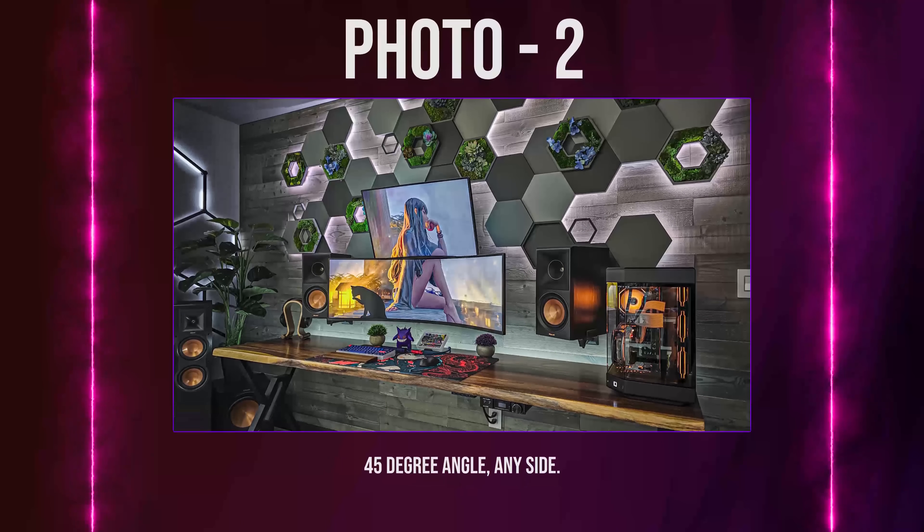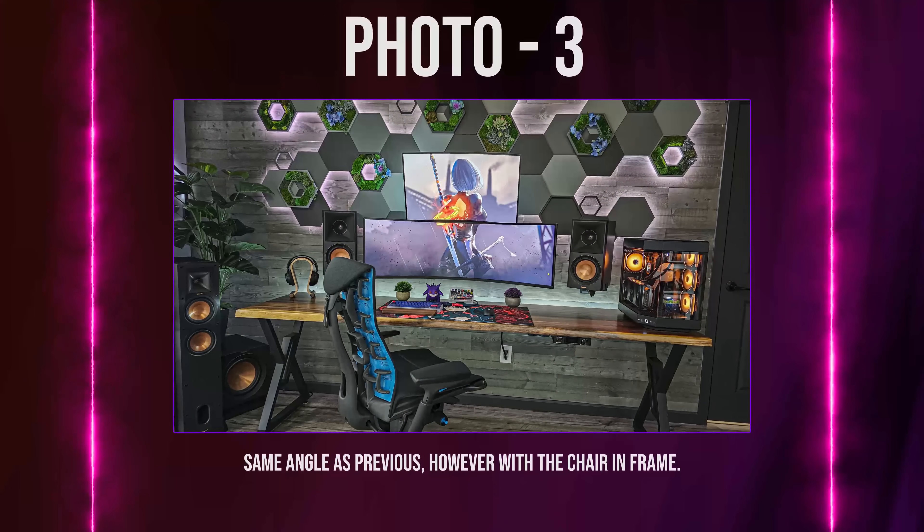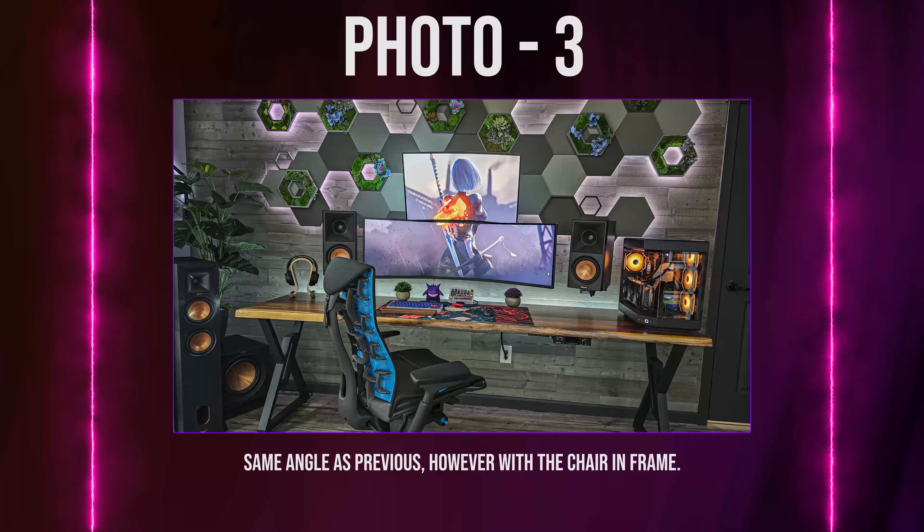Photo 2 should be a 45-degree angle of your setup from either side — it could be the left side or the right side. Just make sure the chair is not included. Photo 3 should be the exact same shot, but this time with the chair included.